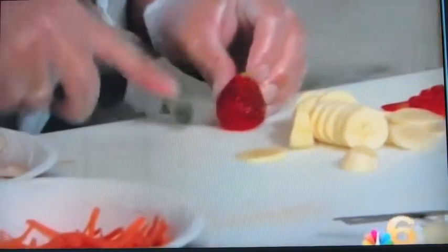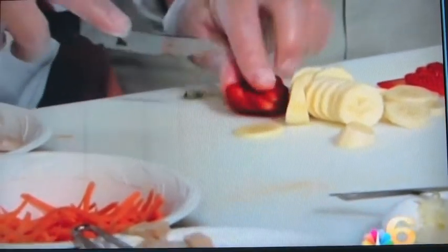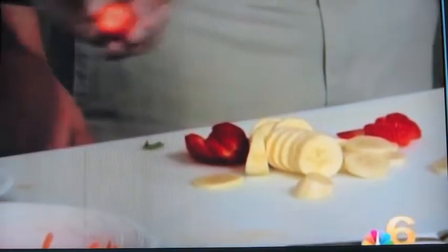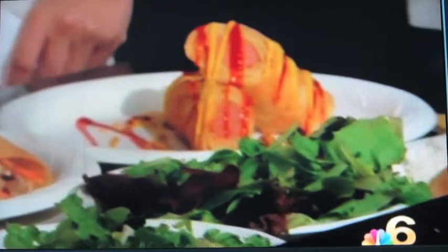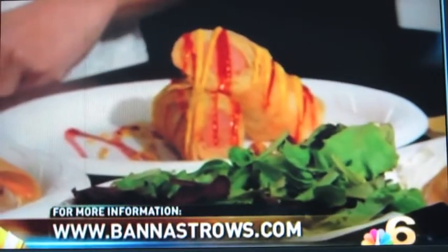We're going to take another look here. We have the breakfast crepe with some granola, and this is a hot dog crepe with ketchup and mustard. This crepe will be done in just a few minutes. For more information, you can check out the website at www.banastros.com. Thanks for joining us this morning. Thanks for having us.